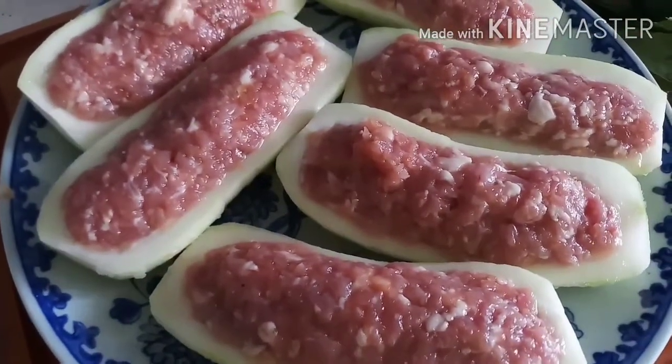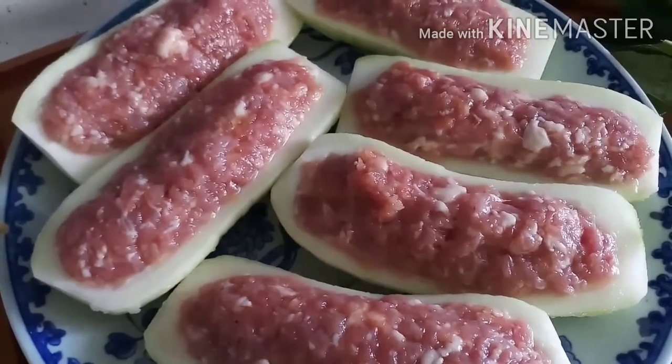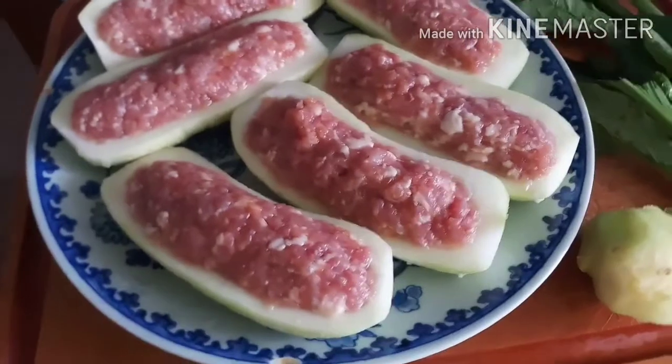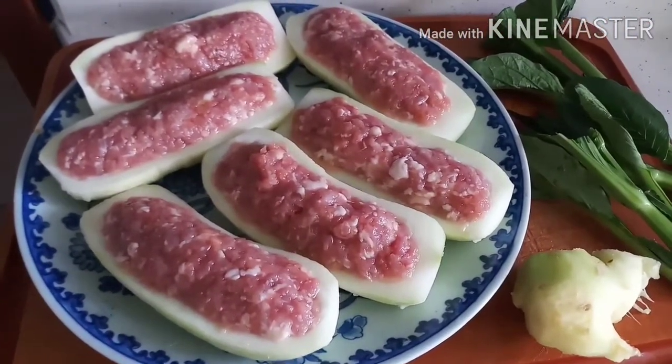Yung mince pork, imamarinig na yan sa light at saka dark soy sauce. At saka kunting sesame oil, at saka cornstarch. Ayan.